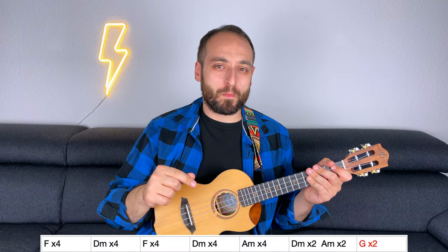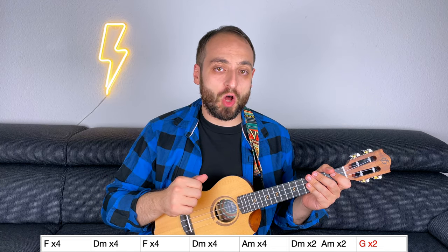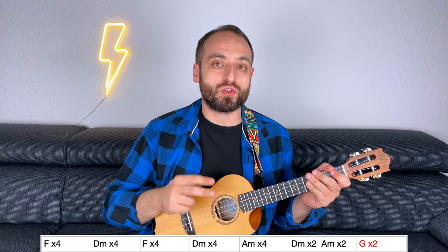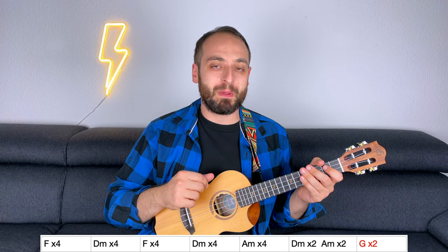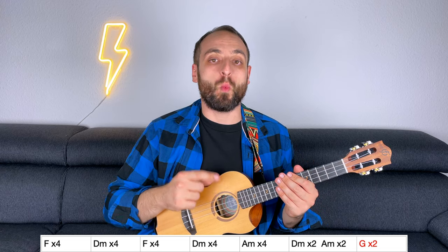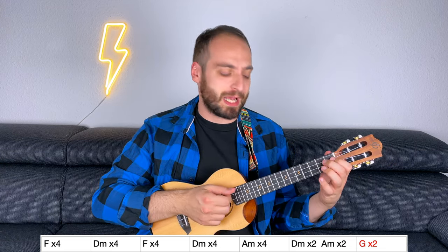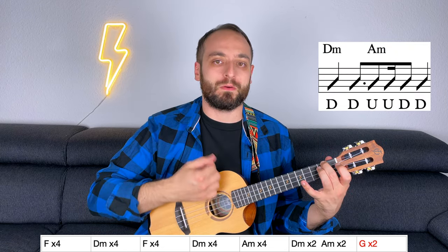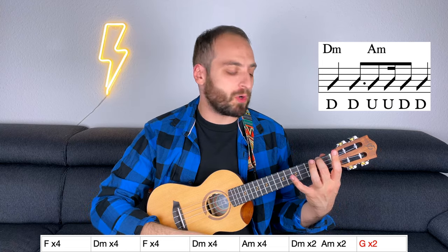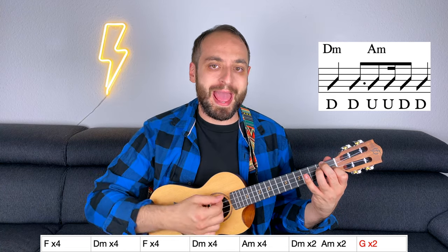This is the chord progression. Here you need to pay attention to two things. First of all, there is a measure where you have two chords that last for two beats each, so you're going to be playing two chords within one strumming pattern. Let me show you how it sounds: 3/4 D minor, A minor. Let's do it one more time: 3/4 D minor, A minor.